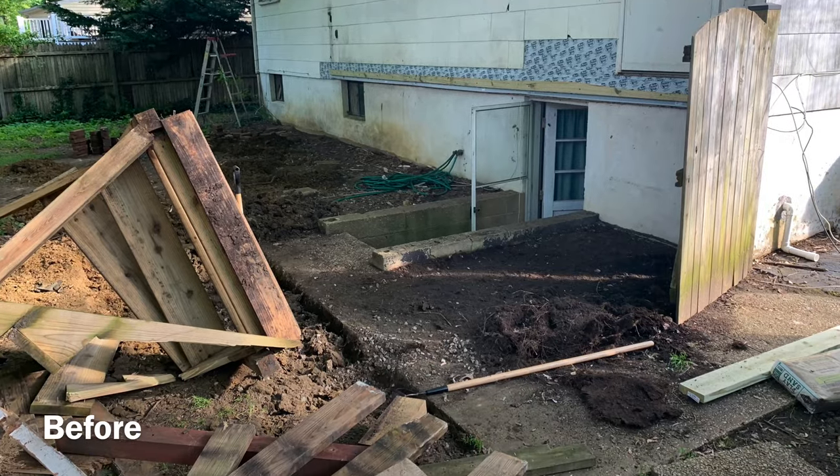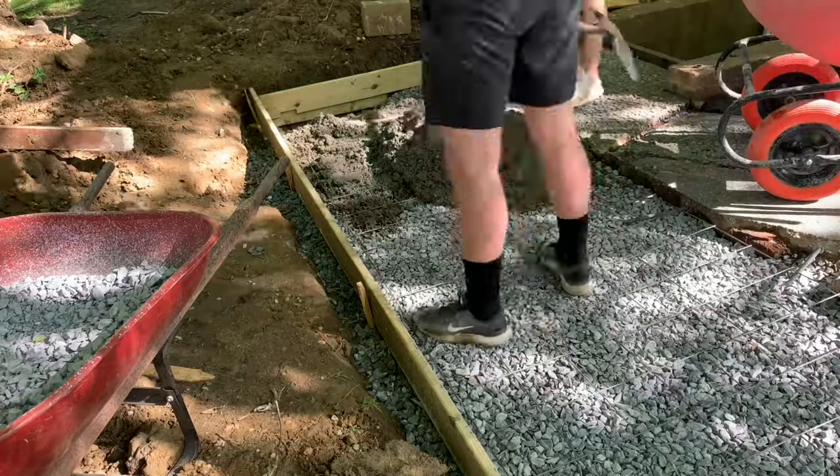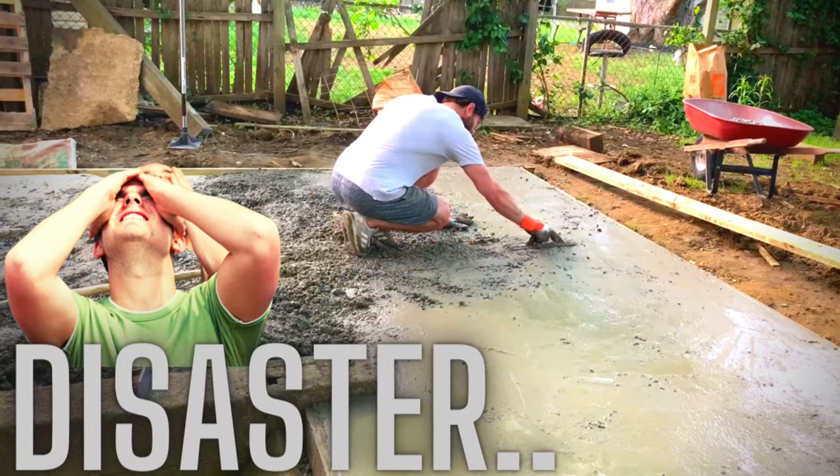Hey, what's going on everybody? On today's project, I'm going to show you how I extended the concrete slab in my backyard and outline all of the lessons learned along the way, because I made a ton of them and it was definitely a disaster in more than one spot. So let's get into the video.